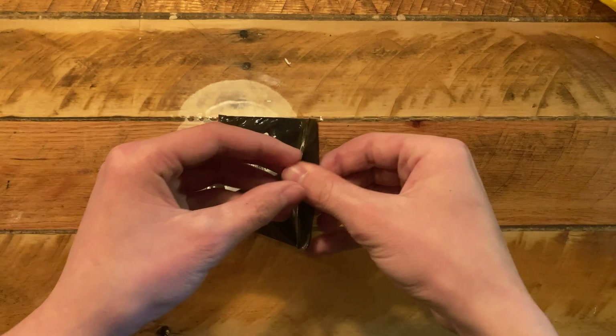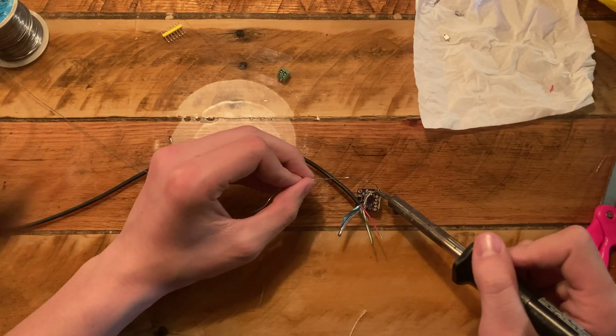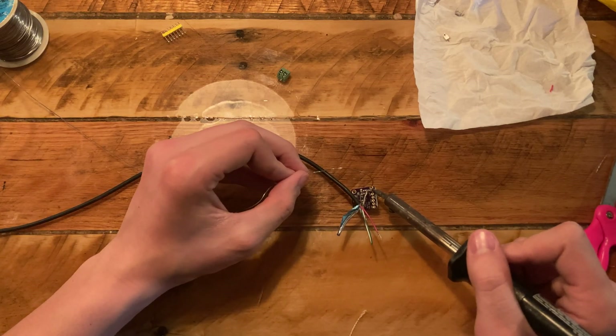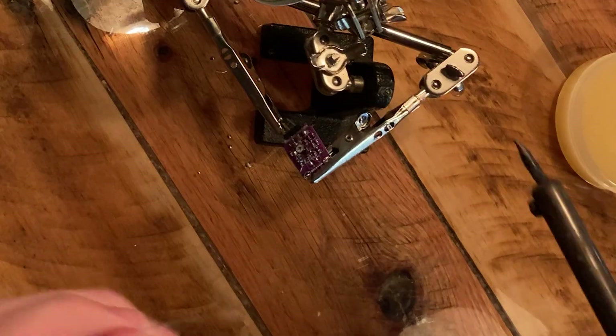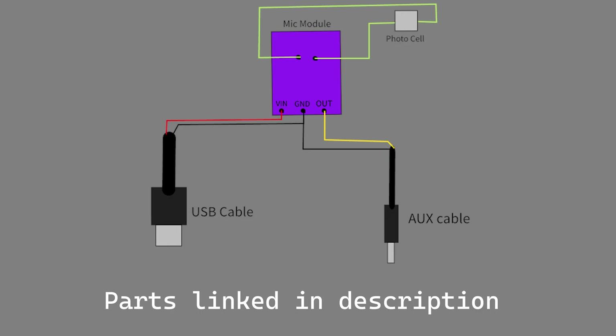So I ordered the parts and they gave me this nice complimentary tissue. I then proceeded to spend the next few hours trying to solder the parts together and wondering why they weren't working, and then I realized I ordered the wrong part. So I ordered the right part and put it all together. Here's the wiring diagram for anybody that wants to try it.